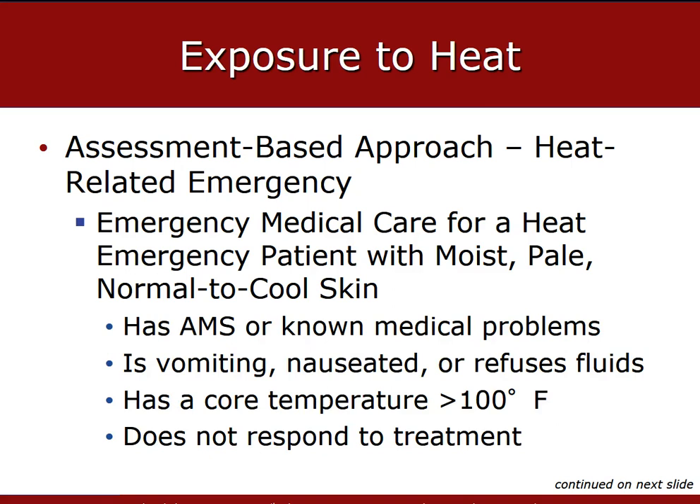Generally, a hyperthermic patient will have pale, moist skin that is normal to cool in temperature, and needs transport when displaying altered mental status, vomiting, refusing fluids, core temperature greater than 100 degrees Fahrenheit, or not responding to treatment. Core temperature measurement is not available in the field — we get oral, axillary, or surface temperature using a LifePak 15 sensor, but we don't have the capability of getting a true core temperature in the pre-hospital environment.